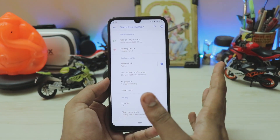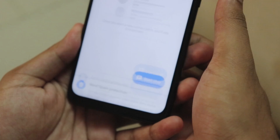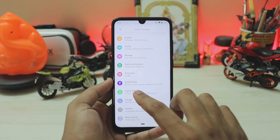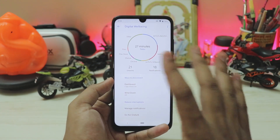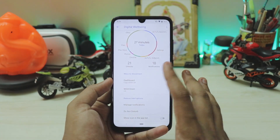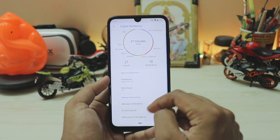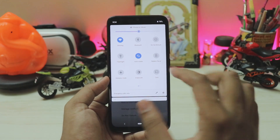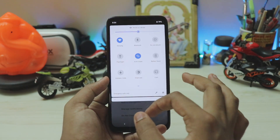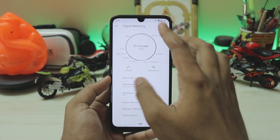Under security you have fingerprint and face unlock both working, and the face unlock speed is pretty good. Going down you have accounts, accessibility, and digital well-being — which tracks everything. Xiaomi is also working on its own version, possibly coming in MIUI 11. There's also a grayscale option accessible from quick settings, which is handy for reading.